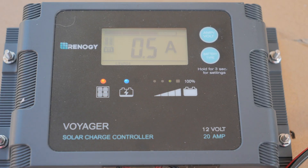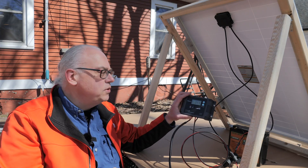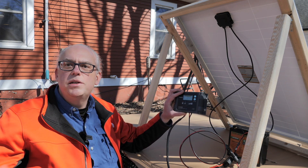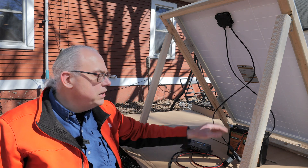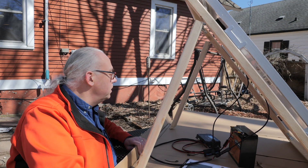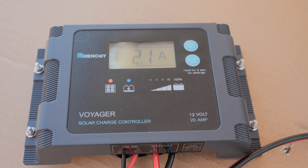Right now we're generating 0.4 amps of power — the sun is really off to the side of the panel. I'm using a PWM pulse-width-modulation charge controller, not a fancy one. With an MPPT controller we could probably generate a bit more. It's feeding into my 20 amp-hour lithium iron phosphate battery and we are charging the battery. As I rotate the panel toward the sun, we jumped up — we're generating electricity and it's doing its job.